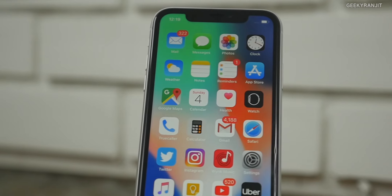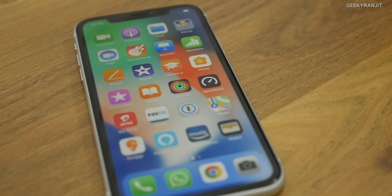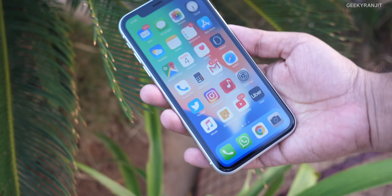First, let's talk about the pros. I've used all the iPhones — the XS, the XR, and the XS Max — and in terms of size, I feel the XR is the ideal screen size. It's neither too big nor too small. The XR has a 6.1-inch screen whereas the XS Max has a 6.5-inch screen. I showed it to a lot of people and they said this was the ideal screen size.